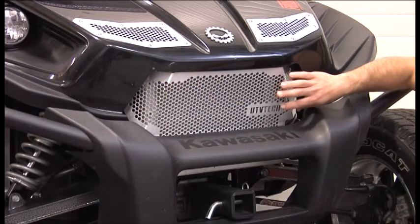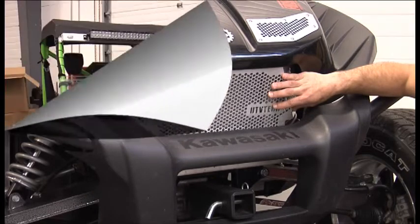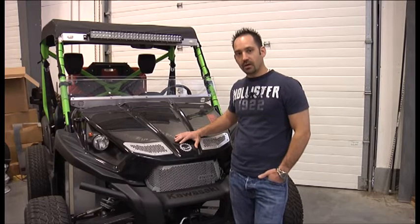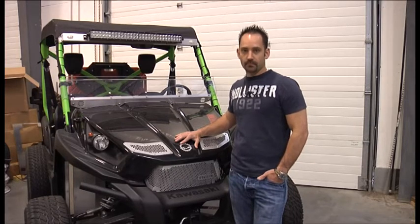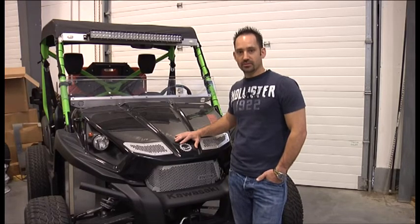Maintain a lot of air flow through here so that the machine's going to run cooler, it's going to keep the radiator cooler for better performance. For more information about this grill, as well as other products we offer, go to our website at www.utvtech.com or give us a call at 208-522-1301.